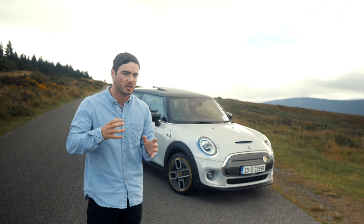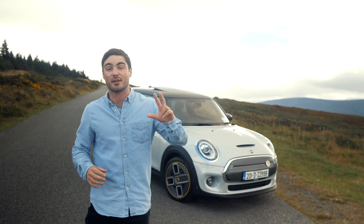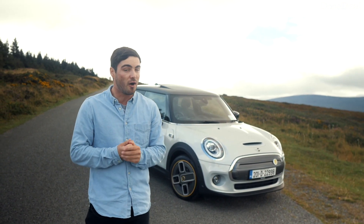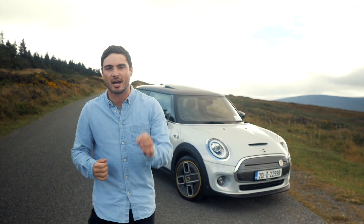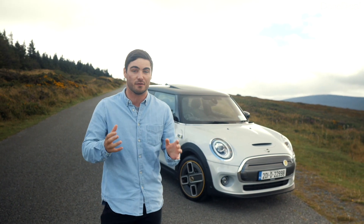Prices for the Mini Electric start at just over 27 and a half thousand euros. Something like this, which is the Tier 3 — the top spec version — goes for about 35 and a half thousand euros. One thing to note is this does include your SEAI grant of five thousand euros and your VRT rebate.